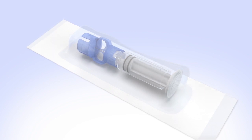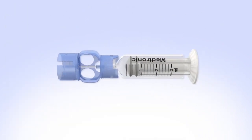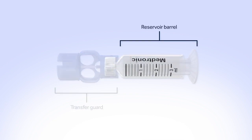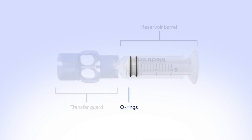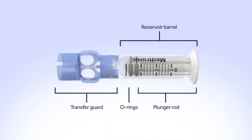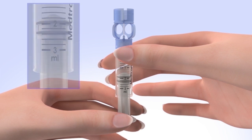Remove the new reservoir from the package. The transfer guard attaches the reservoir to the insulin vial so it can be filled with insulin. The reservoir barrel holds your 2-3 day supply of insulin. The O-rings prevent insulin from leaking out of the reservoir. The plunger rod is used to fill the reservoir with insulin. Pull the plunger so the top of the O-ring is positioned at the amount of insulin you plan to put in the reservoir.